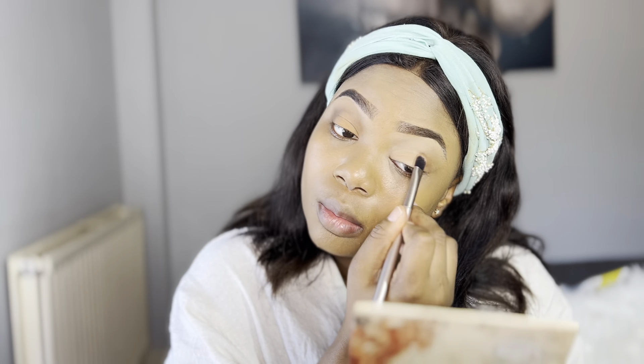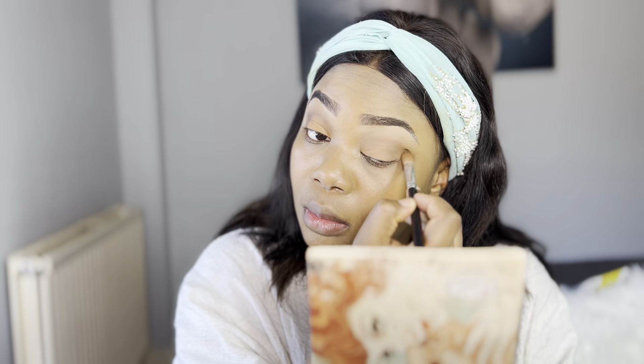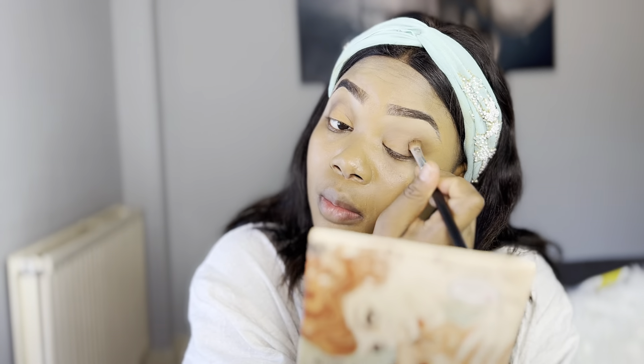I'm blending as much as I can, then recreating the same look on the other eye. I'm dabbing in the eyelid color, putting the outer corner color in, and adding the crease color — dipping the brush into the palette to pick up product before blending. I tell you, I'm not a makeup artist, but I try to achieve a decent-looking result.